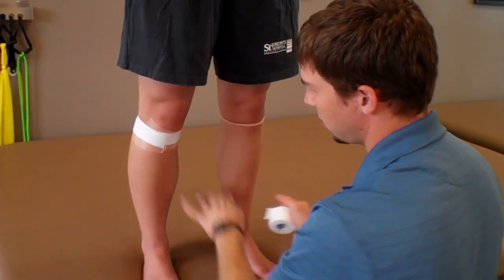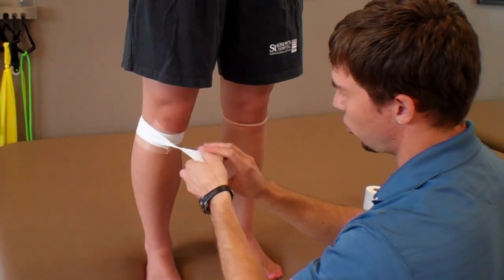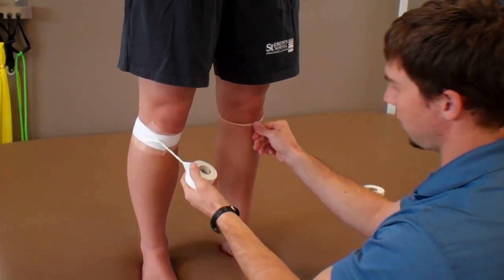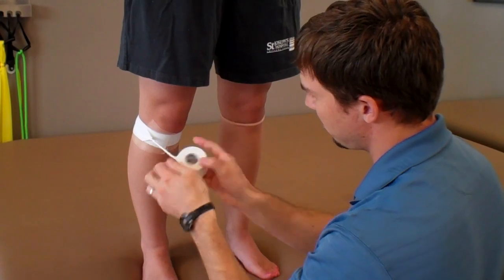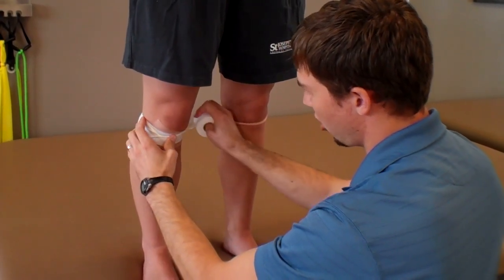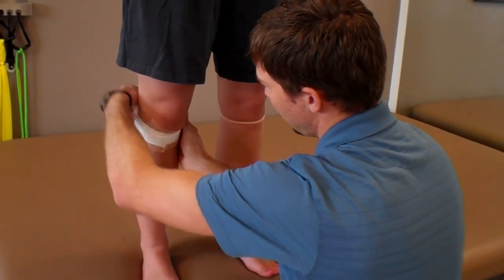We're going to stop each time to make sure we don't get too tight. Next one, you're going to start behind again, and we're going to start a twist. This is going to serve as the same thing as the other side for that Cho-Pat. Starting there, you're going to put a little bit of pressure into it, and then finish around the back.